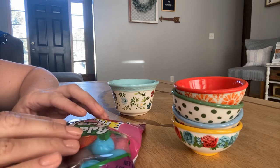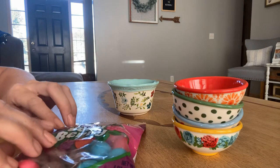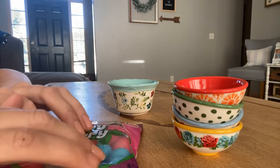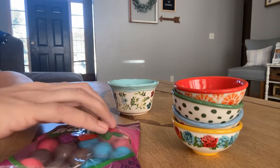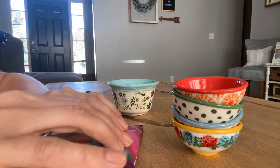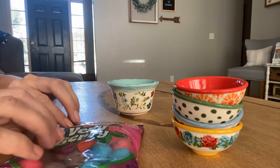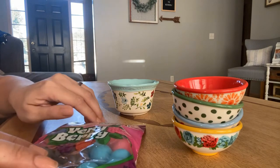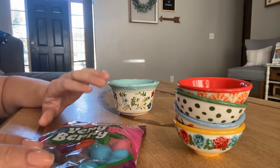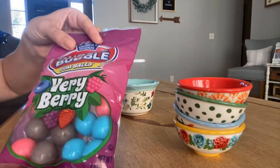Would you like some more crinkle sounds before we go any further? I brought these cute little bowls. I thought maybe we could possibly sort our gumballs by color into the different bowls. I'm just going to cut this open.